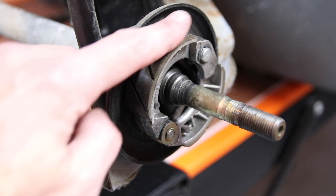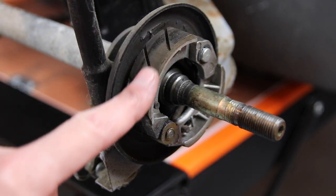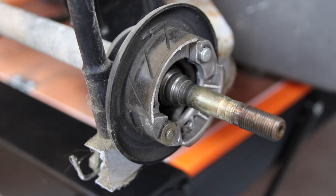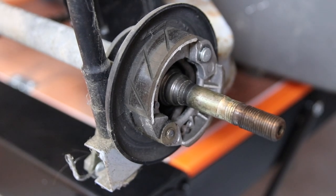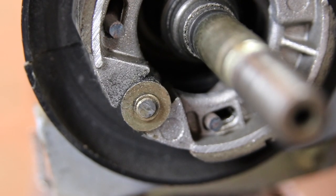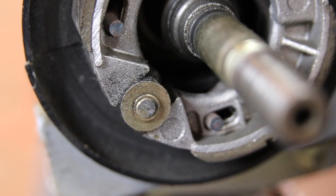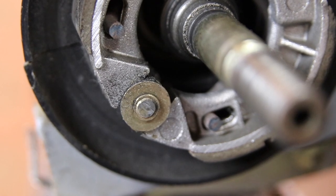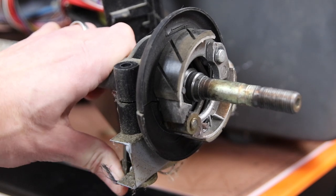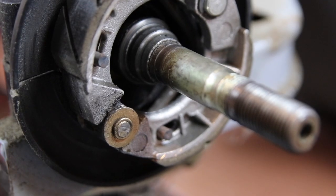Inspecting the rear drum brakes — the pads have got some rubber left on them, though I'm not quite sure what a good set looks like. Operating the brake lever doesn't make the pads move very far, but if I move the brake mechanism by hand we get far more travel, so there may be a problem here.